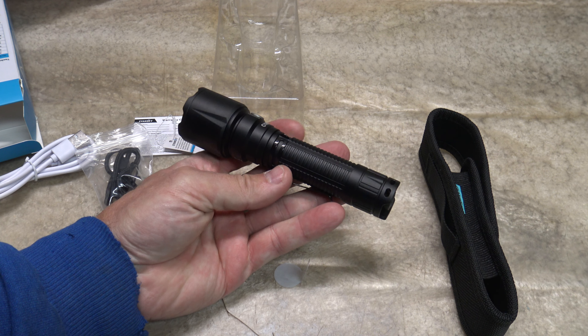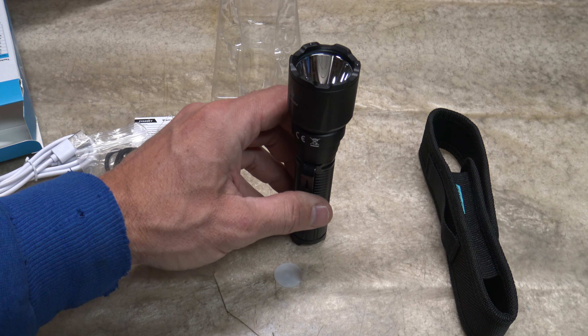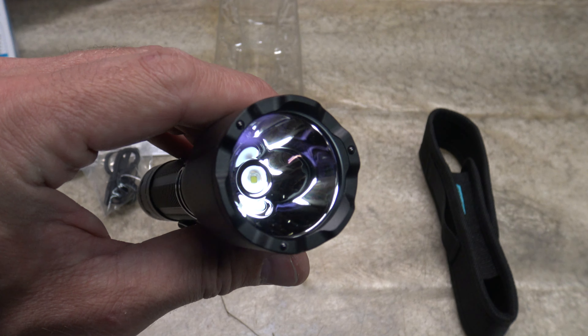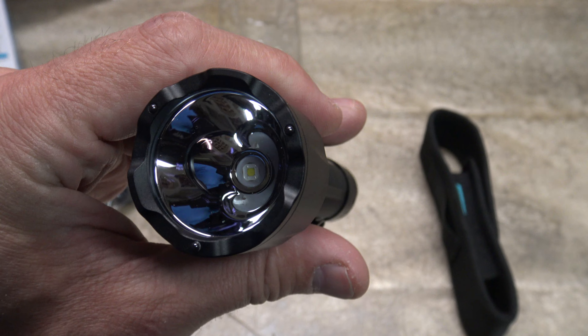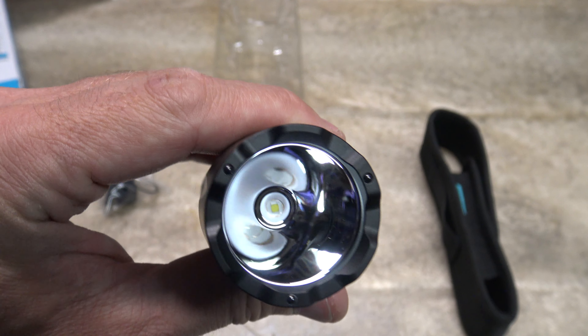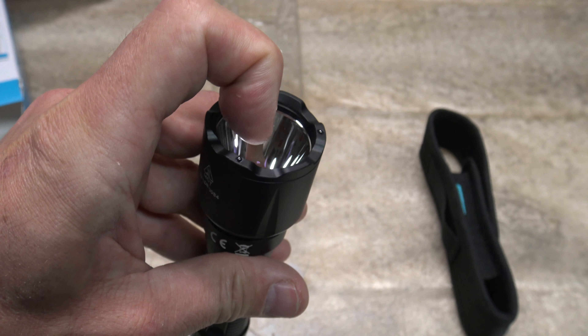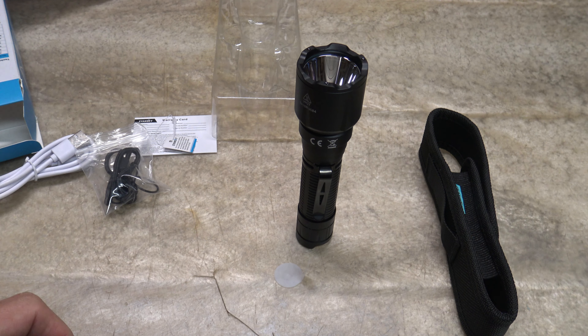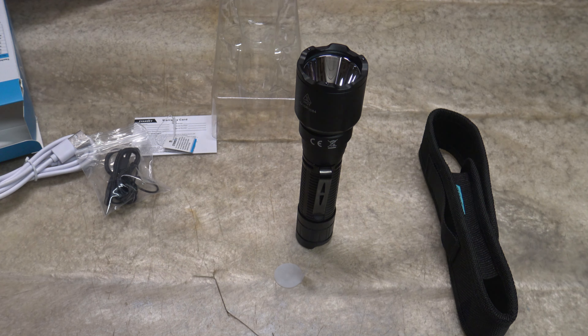I like what they've done with this light — I like that it tail stands. I love that strike bezel with those zirconium beads. The reflector is aluminum and you've got that nice hard, thick glass lens that is very hard to break. I think Siansky did a good job with this light. The current price point at the time of filming is around $100.